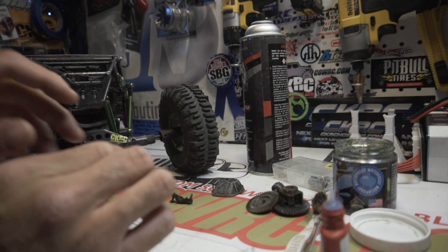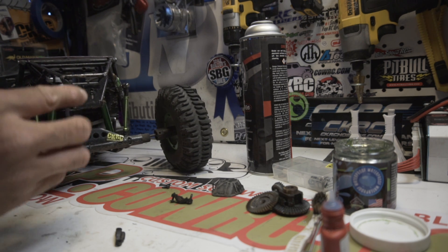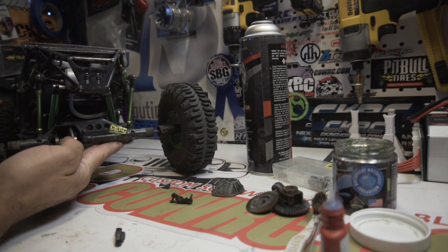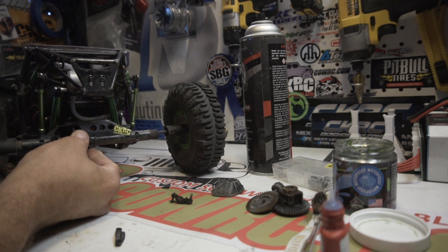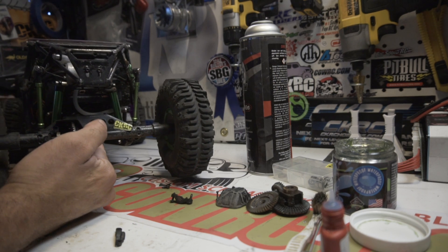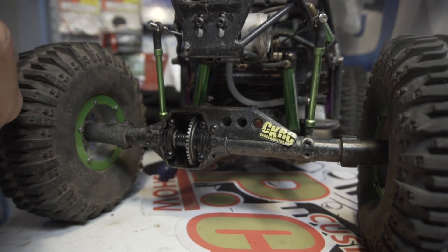Next is to put these bearings onto the spool and ring gear — click those on like so. Now I've got to reinstall this into the diff. Make sure you've got it facing the right direction, because if you put it the wrong way your wheels are going to go opposite. A good way to check real quick is to lift up the rear end, spin the front tires, and make sure it's going to spin the back tires in the same direction. Now that's installed, we can line up the shafts, make sure the holes are lined up on your lockouts, and install the bearing carriers. Slip the lockout screws in place — it's hard to believe just two screws hold those in, but that's how it is.